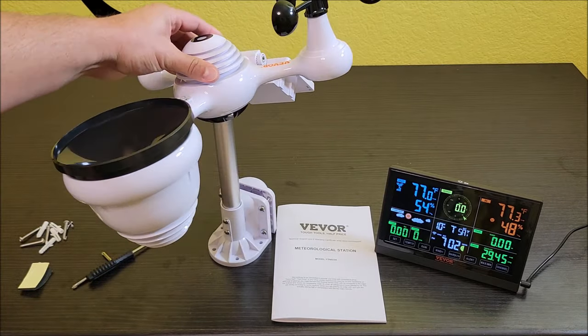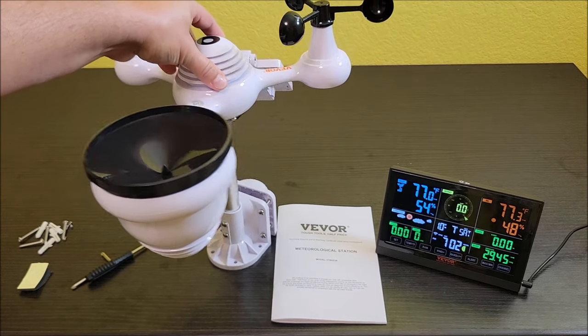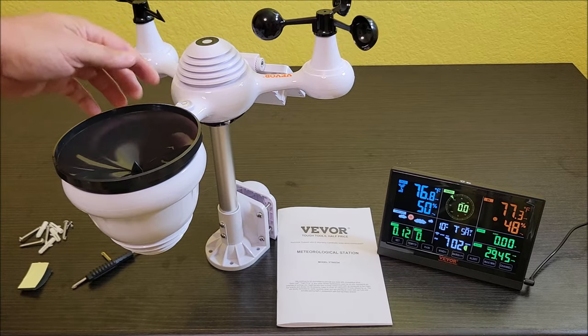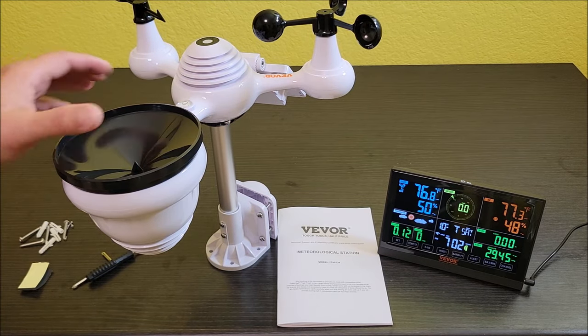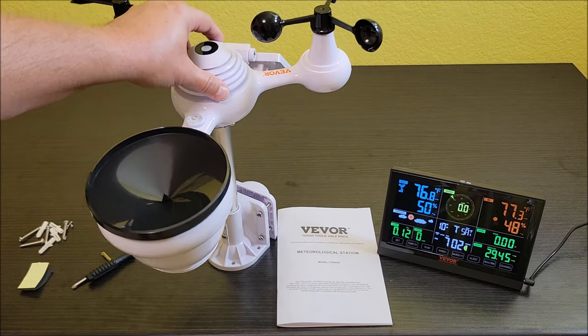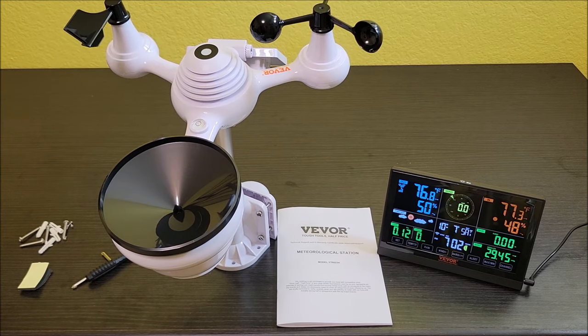It's got a really cool pivoting type of pole so you can get it nice and level. You do want these things level when you install them so that the wind speed, direction, and all that stuff is accurate. A little bit off isn't terrible, but get it as close to level as you can. To do that, just tighten up the screws once you've got it where you want it.